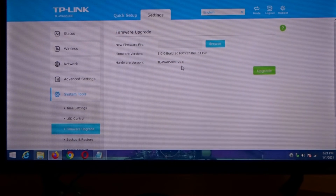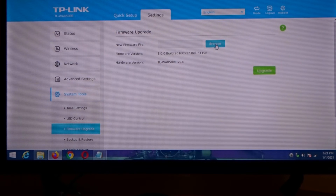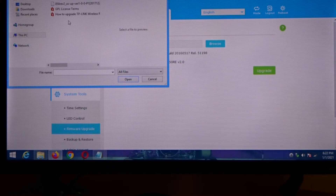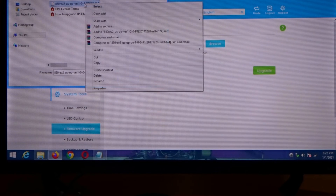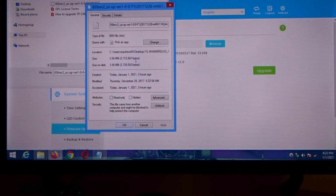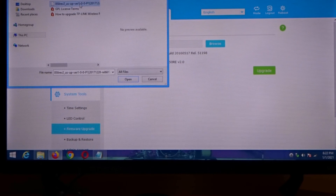After you find that, head on over to TP-Link's site and navigate until you find your model, then click Browse. Once you save your file and extract it — because it's in a RAR file — you're gonna find the file, and I'll bring up the properties: it's a .bin file.